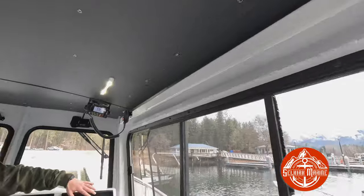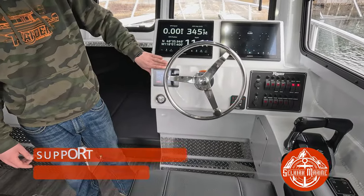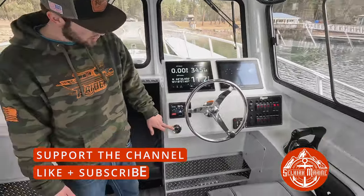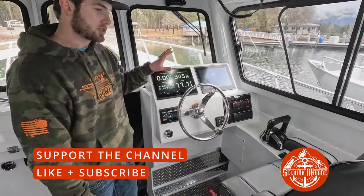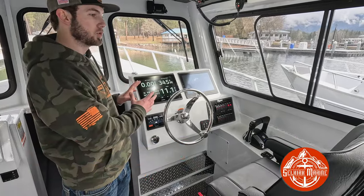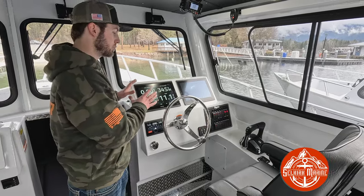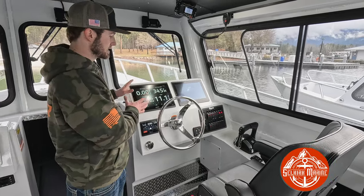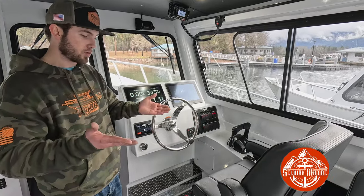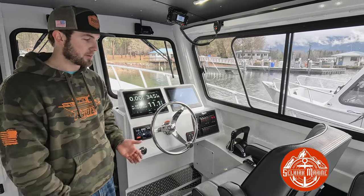Up here you've got two Garmin 1243 XSVs. This here is your GHC50 unit for your Reactor 40 Smart Pump autopilot. Here's your analog fuel gauge, but the Garmin screens do talk to the motors — you can input how much fuel you have on board and it calculates exact fuel burns, which are completely 100% accurate. That's how you'll want to use your fuel. The analog gauge is just a backup most of the time because your fuel tank is concaved at the bottom, so it might say a quarter tank when you're really at an eighth.